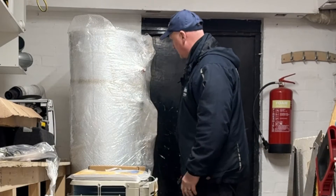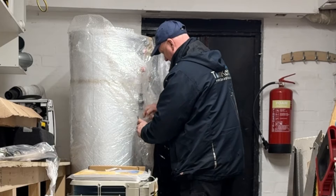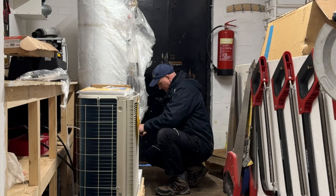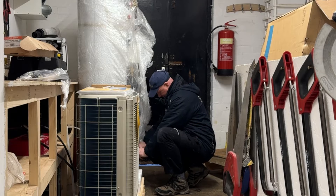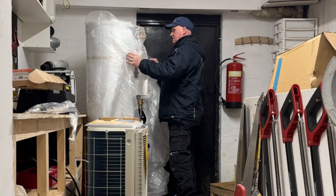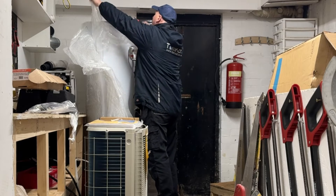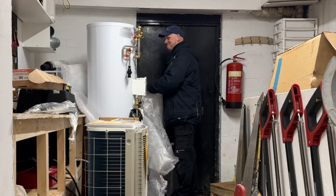Now let's get the cylinder unpacked. What we have here is an Altherm pre-plumbed unvented cylinder. Its water capacity is 150 litres at the top, and it also has a buffer tank built in at the bottom for the air source heat pump. This cylinder is made for Daikin by a company called World Heat. I found out just before Christmas that World Heat is just around the corner from my training centre in Denton. I went to see their managing director, Mark Sidebottom, and he has donated this cylinder to us for absolutely nothing — so I'd like to thank Mark Sidebottom and his brother for this fantastic cylinder.